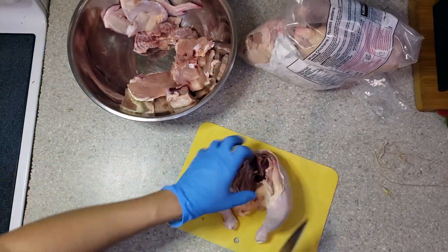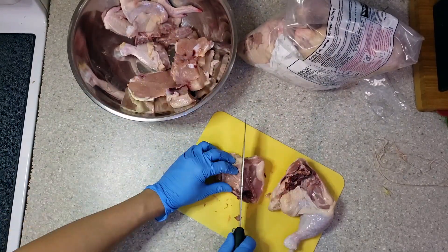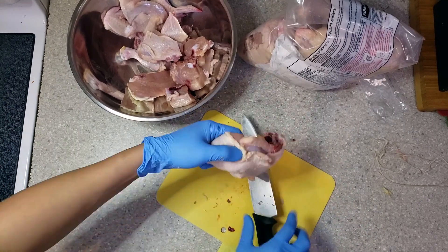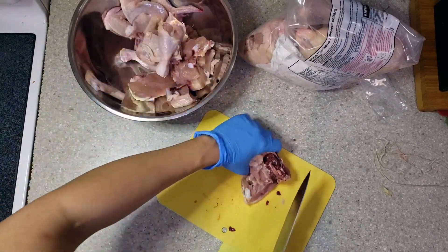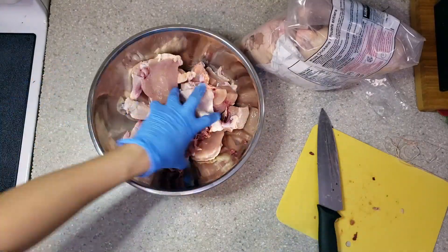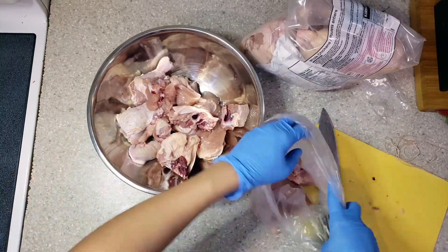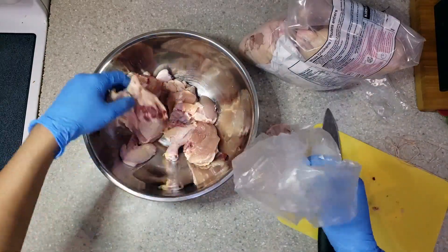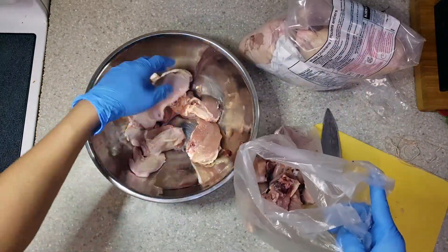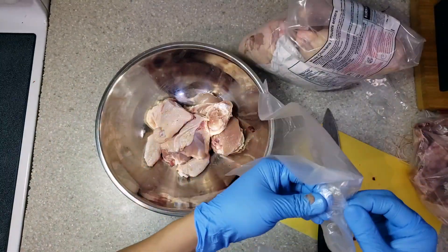For the remaining half of the chicken, I will separate the drumstick from the thigh. After cutting, I choose which part will be used for a certain dish — the bony parts will be used for soup dish and the meaty parts will be used for stewing.